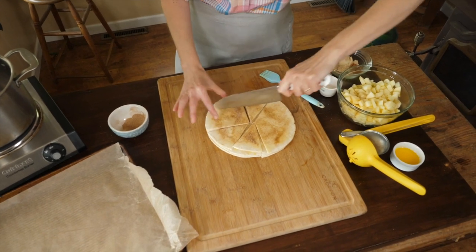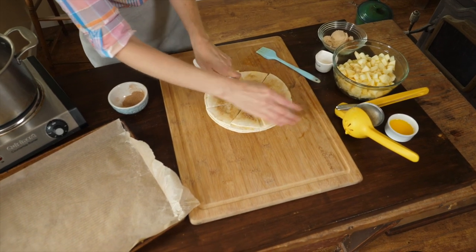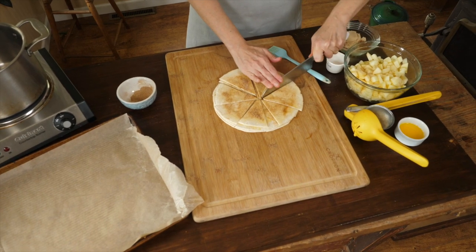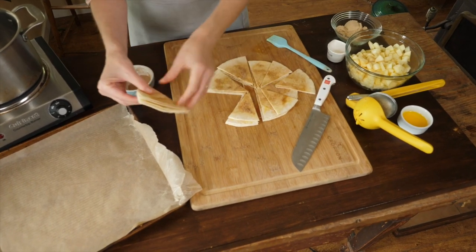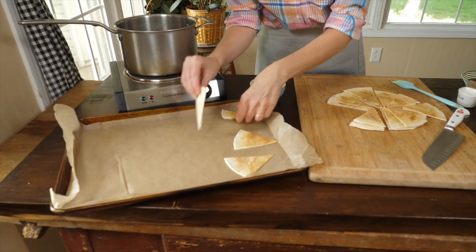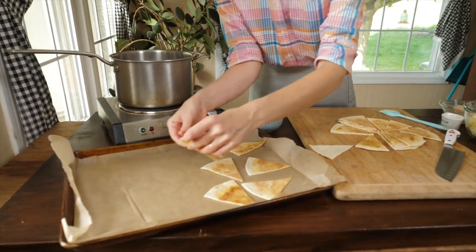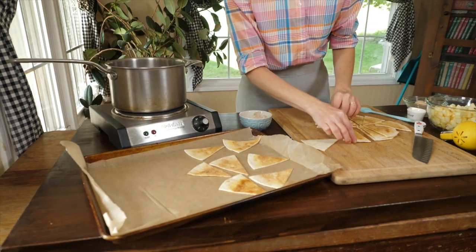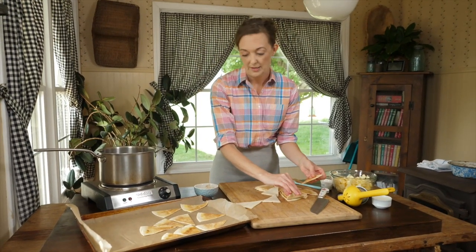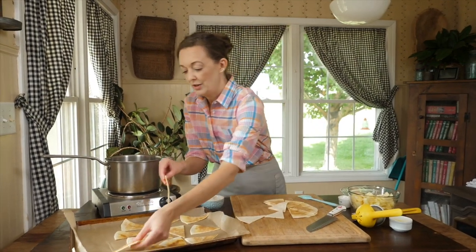Keep everything still long enough to get them cut. Then we're just going to transfer them to a cookie sheet that I've lined with a little bit of parchment paper. It's a good idea to line it so that the sugar, as it caramelizes, doesn't stick to your sheet. Try to get them on in a single layer if at all possible and give them a little bit of space to breathe. If they're on top of each other, they will more than likely not get crispy — they'll stay kind of soft.